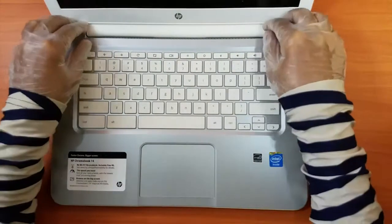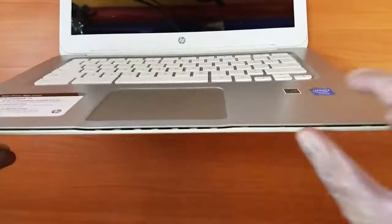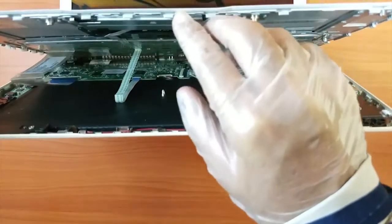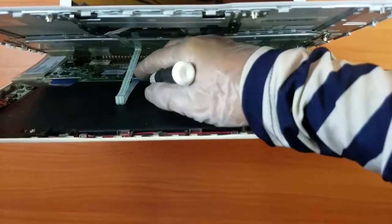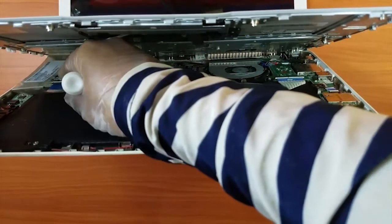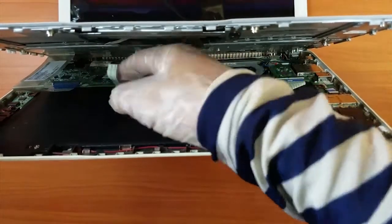We have to remove this keyboard from here. It's open from here now — you have to open it and it will open like this. Then you can see the two strips here, so you have to remove the strips very carefully and gently open the hooks. Both hooks are open, so gently remove the wires.